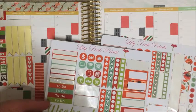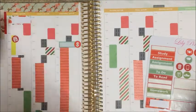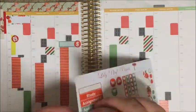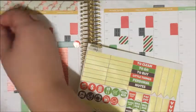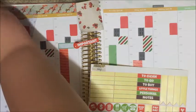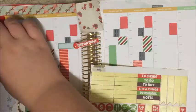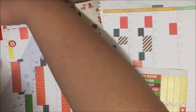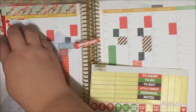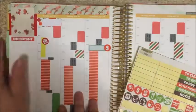Using another Erin Condren sticker, then taking a washing machine icon from Lily Pink Prince for housework. I also took one of her thicker appointment labels decorated with poppies to mark down the dawn service for Anzac Day. On the side I'm cutting those washi strips to allow that sticker to sit a lot nicer — I just cut the washi so it covered the sides and I could lay that sticker back over the top.